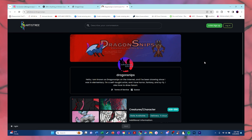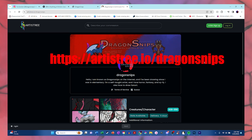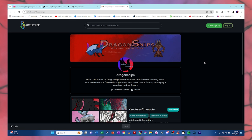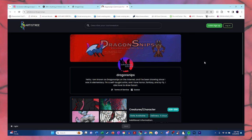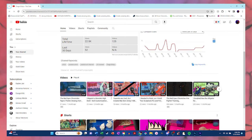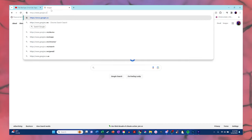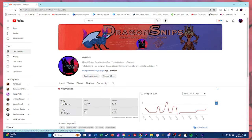If you guys want to commission me, you can go to artistry.io/dragonsnips to commission me for drawings like creatures, characters, or fan art. You can also commission me for painting, but right now I'm kind of closed for painting because I'm currently working on one. Just like the store, you guys can check my channel banner or go down in the description below. Thank you guys so much for all the support. Now back to the video.